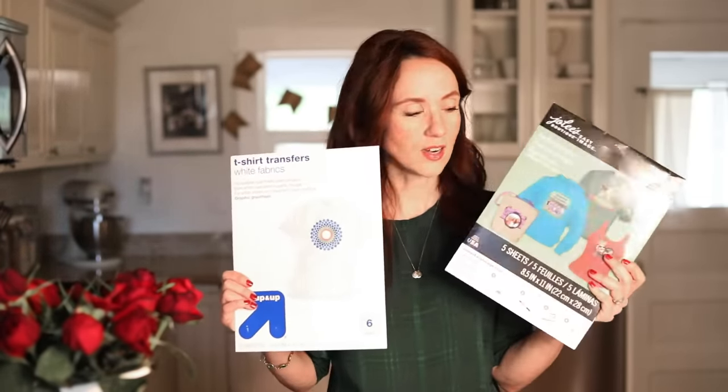The next gift I'm going to make is a linen tea towel for my sister. I have this crescent roll recipe that was my mother's — it's very sentimental and multi-generational. The recipe is written in her handwriting, which makes it extra special. I'm going to scan it, probably blow it up, and use iron-on transfer sheets — I like Jolie's brand and also the Target Up & Up brand, both work well. I'm cutting a piece of linen 24 inches by 18, hemming it, and ironing on the recipe.